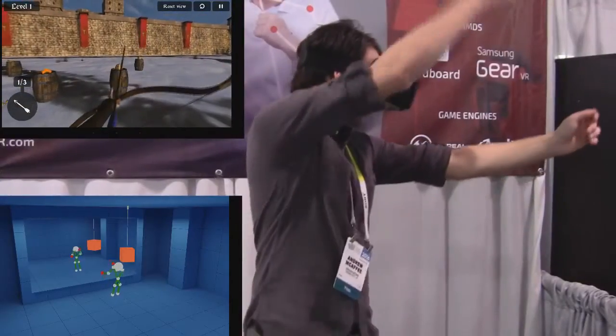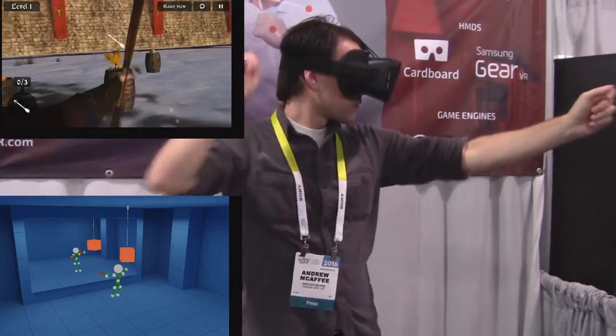Not everyone likes virtual reality, but everyone knows Microsoft Kinect. Now Android developers can build the same type of applications, but for Android — Android TV, Shield, and other Android game consoles. I've had a chance to play around with it for a little bit, and it's actually quite fun. The archery game is a whole lot of fun on this.